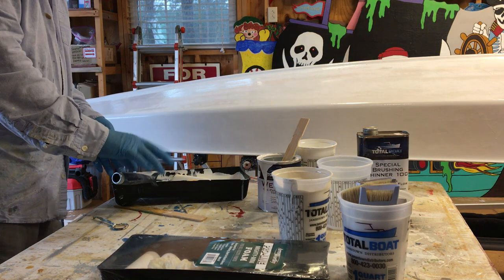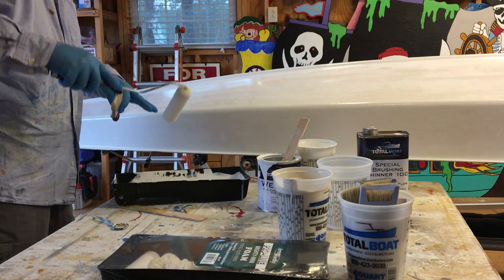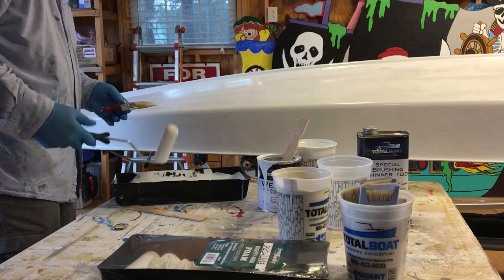You can't probably tell in the video, but I'm trying to use just fingertip pressure. If you mash down on the roller, you get paint squeezing out on either side. It leaves ridges, and if it dries too fast, then you've got that ridge to contend with.